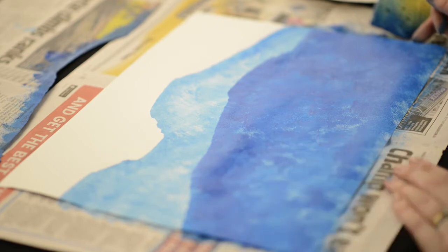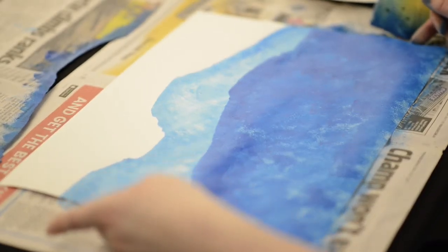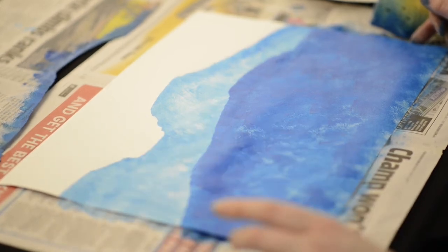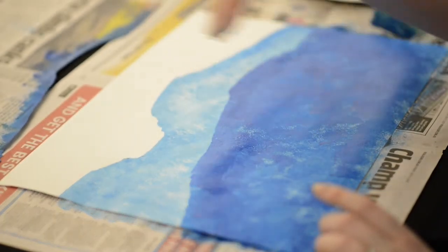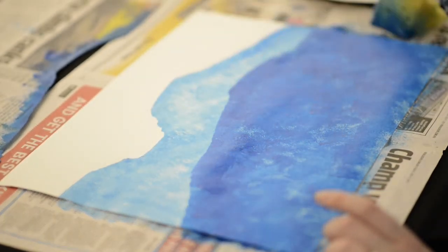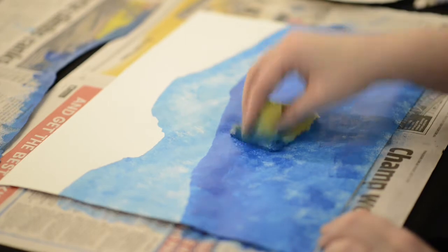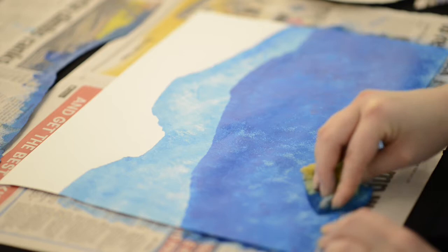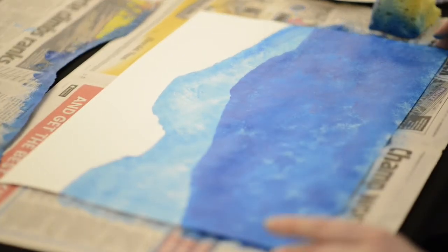We're ready for our third color now. I've chosen blues because when I think about winter I think about cool colors, and as we move out with our mountains it's getting lighter and lighter, which gives a sense of atmospheric perspective. If you have a look out into the distance, things kind of lose a bit of detail and get a bit lighter. So next time you're near a mountain range, check that out — it's a very interesting effect.